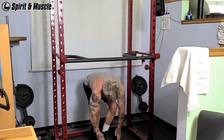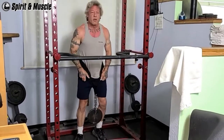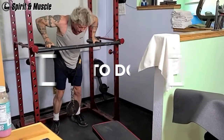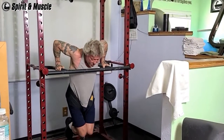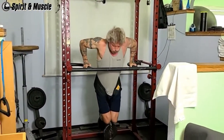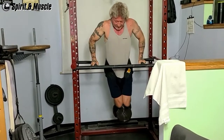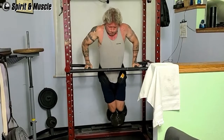Here goes my second work set of weighted dips. I'm pyramiding down in weight to keep my reps in the 6-12 range. To do this exercise, start by getting into position. Hold your body at arm's length above the bars. Lower yourself slowly, leaning forward slightly until you feel a nice stretch in the chest. Once you feel the stretch, use your chest to bring your body back to the starting position as you breathe out. Repeat the movement for the prescribed amount of repetitions.